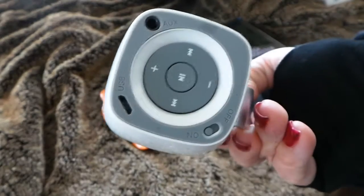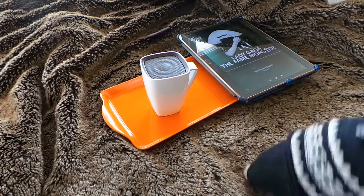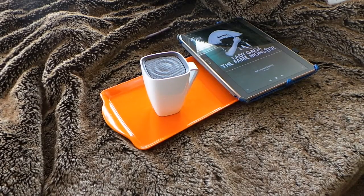There you go. So I hope that this video shows it in a way that's going to help you decide if this cleverly designed little Bluetooth speaker is going to be right for you. Thanks for watching.